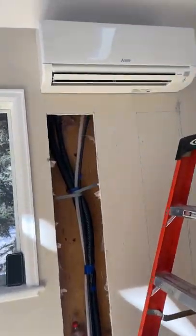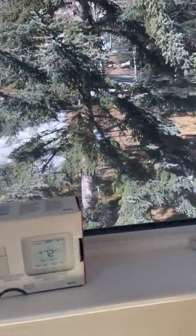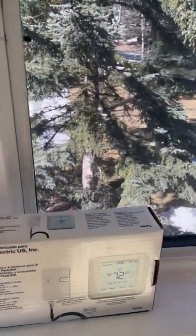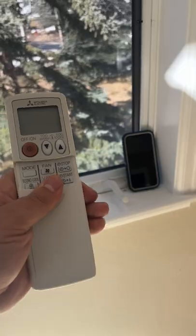Hello guys, today we're gonna go over different control options for your new mini split. Your unit's gonna come with a remote that looks like this.